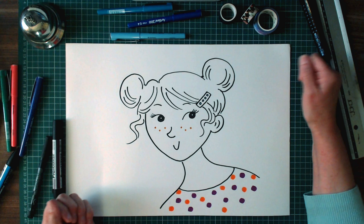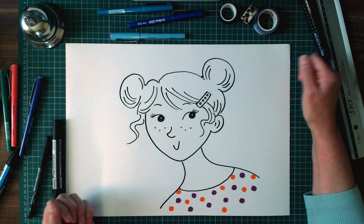Perhaps you'd like to have a go at drawing Dot, and I would love to see what you come up with. Okay, so that's Dot finished.